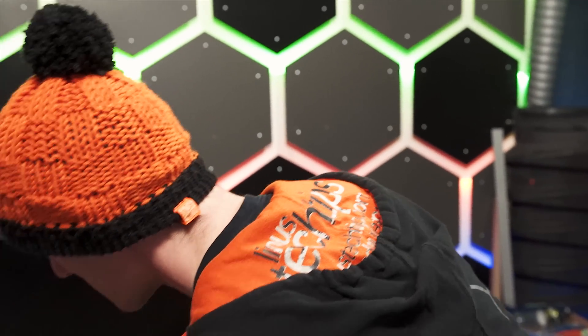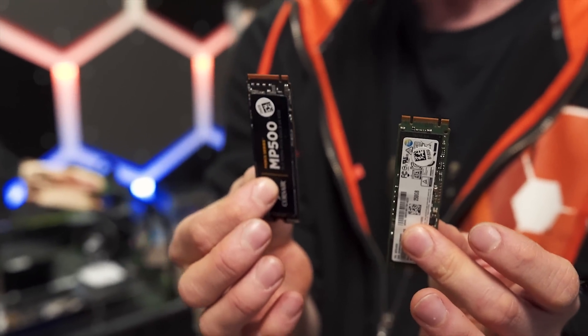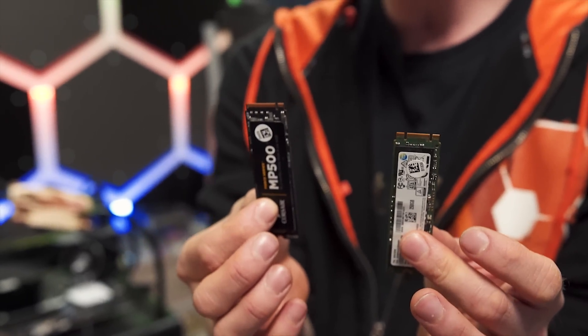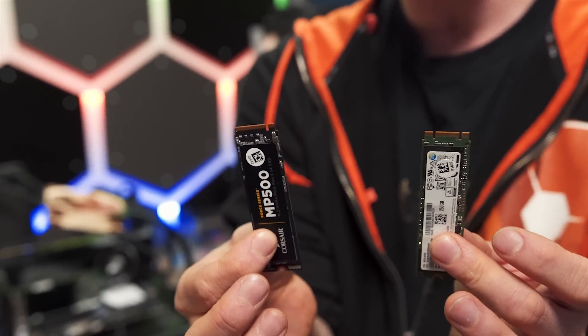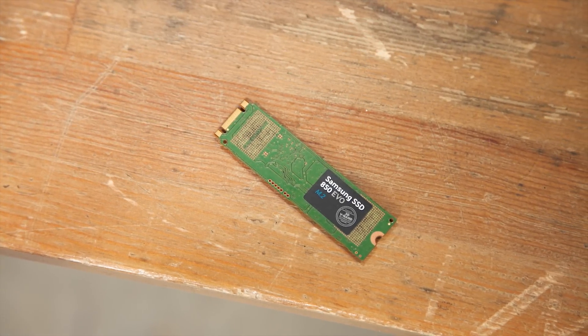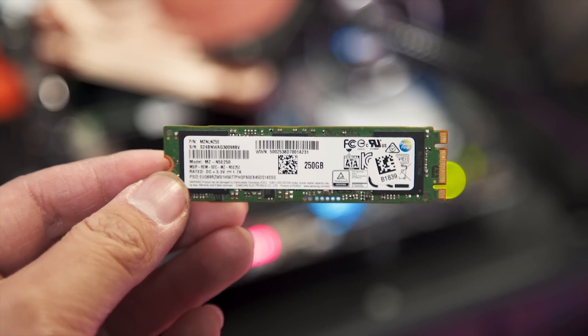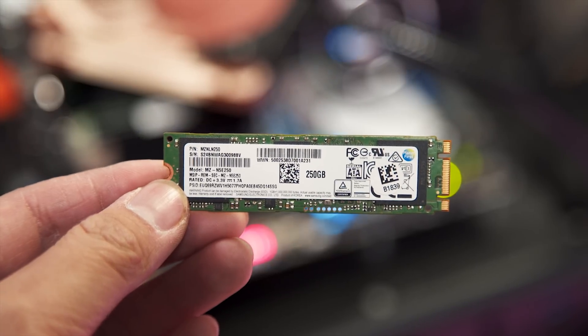There is yet another wrench to throw into this whole ordeal. While the connector on the motherboard may be capable of both NVMe and AHCI operation, I'm not aware of any NVMe M.2 drives that will work across either protocol. So if you have an NVMe board, you want to get an NVMe drive — or you could run an AHCI one. And if you have an AHCI-only M.2 slot, then you will need an AHCI SSD with more protocol overhead, and don't expect to get earth-shattering performance out of it.